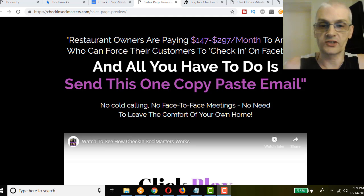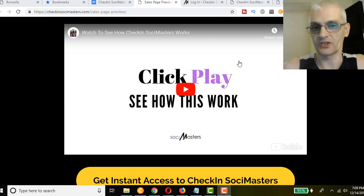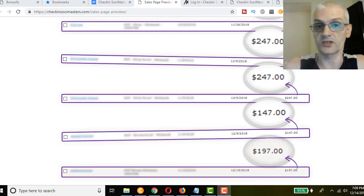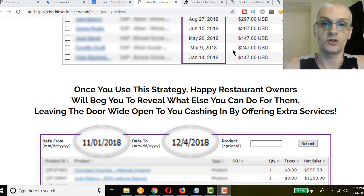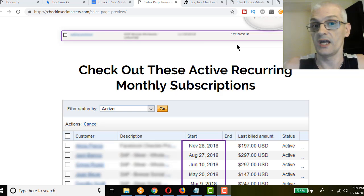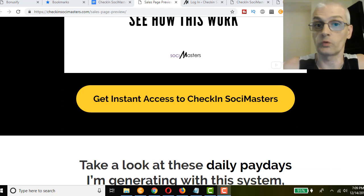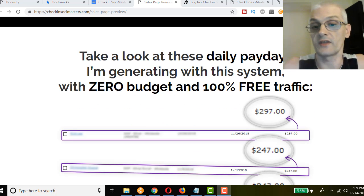Right now we're on the sales page. I'm not going to spend too much time here, but be sure to watch the video — it gives you a detailed overview of what the course is about. With this service you can charge a monthly subscription to a restaurant to maintain their Facebook pages and check-in services. On average we've seen people being paid $147 to $297 per month from each restaurant, and restaurants are willing to pay because they know Facebook brings in traffic.